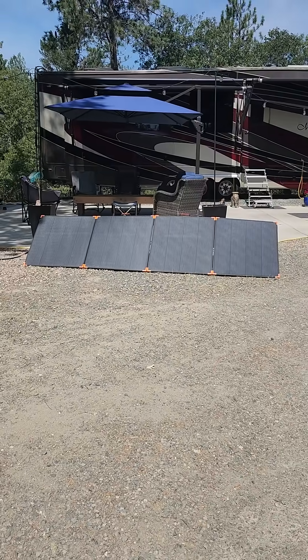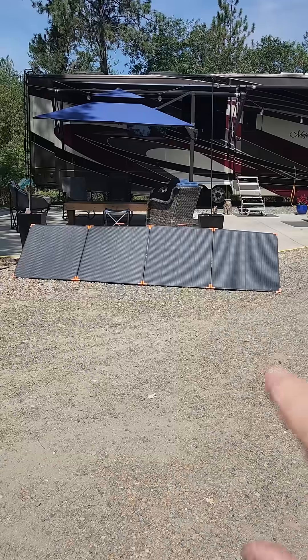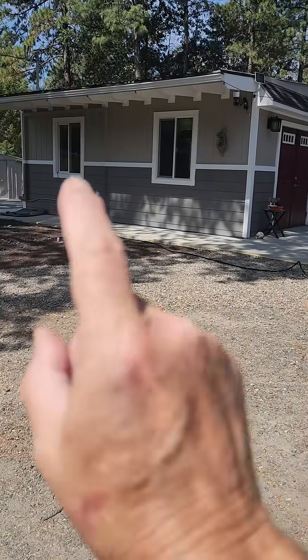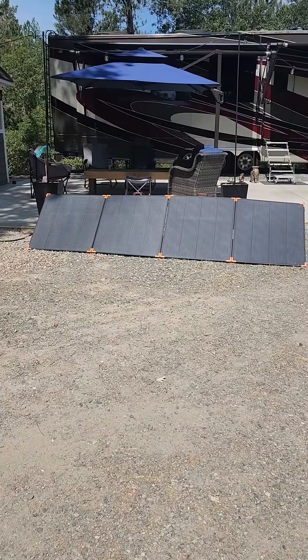Well, look what showed up today from FedEx — our 450-watt portable solar panel from Zoepower. All I did is take it out of the box and set it out here with no planning. I hooked it up to an additional 20 feet of cable, ran it into the window of our RV property casita. Let's go inside the casita and see what kind of wattage it's putting out just by tossing it out here.